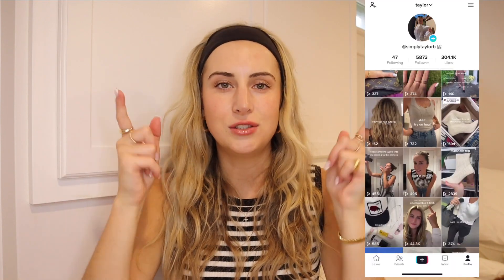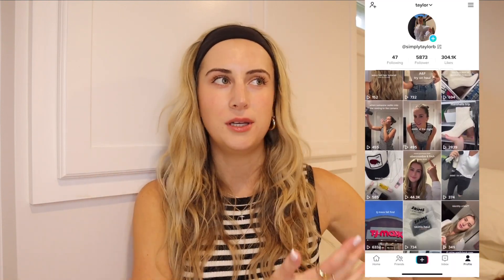That is it for this video. I hope you guys enjoyed it. If you did, don't forget to give it a thumbs up. Don't forget to subscribe and follow me on my other social channels. Thank you guys again for watching and I'll talk to you all next time. Bye!